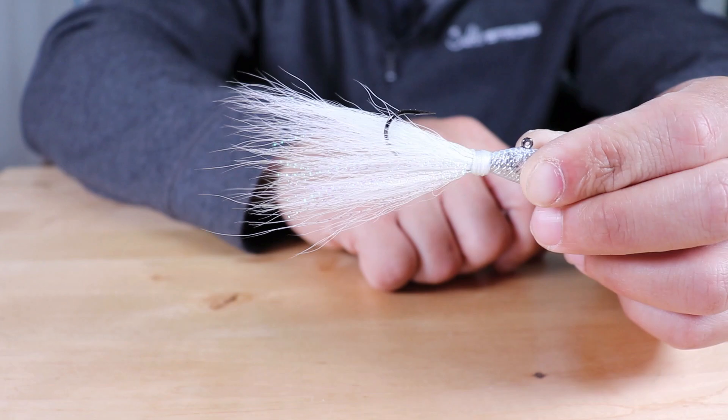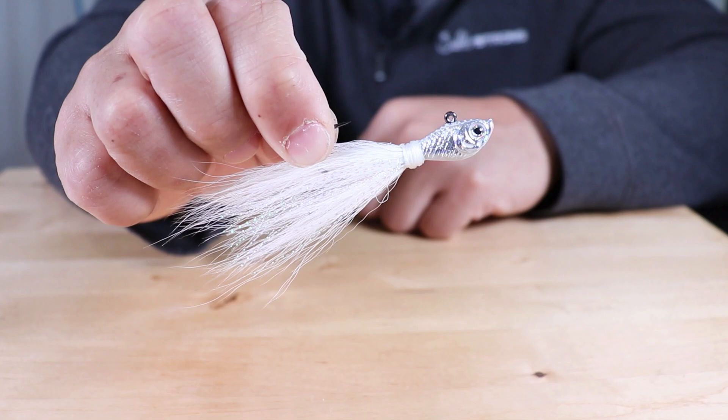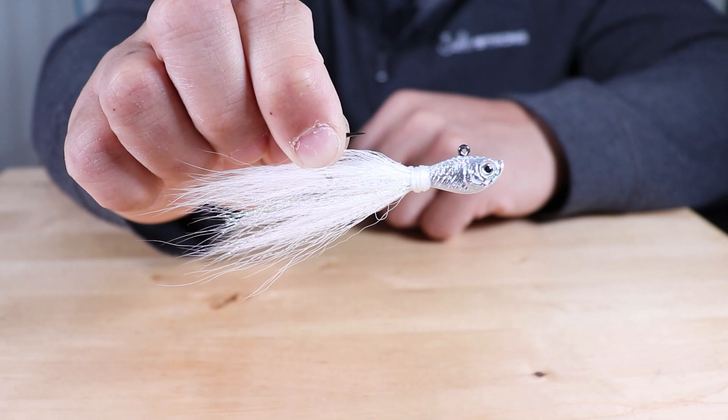If you do happen to like to use trailers with bucktail jigs, I like that wire on there — especially for Z-Man baits, but it works well for all types of soft plastics. We do sell these Spro bucktail jigs on our shop page, so just head over to fishstrong.com and you can pick some up. Keep in mind, if you are one of our insider members, you do get up to 20% off, so definitely be sure to take advantage of that.